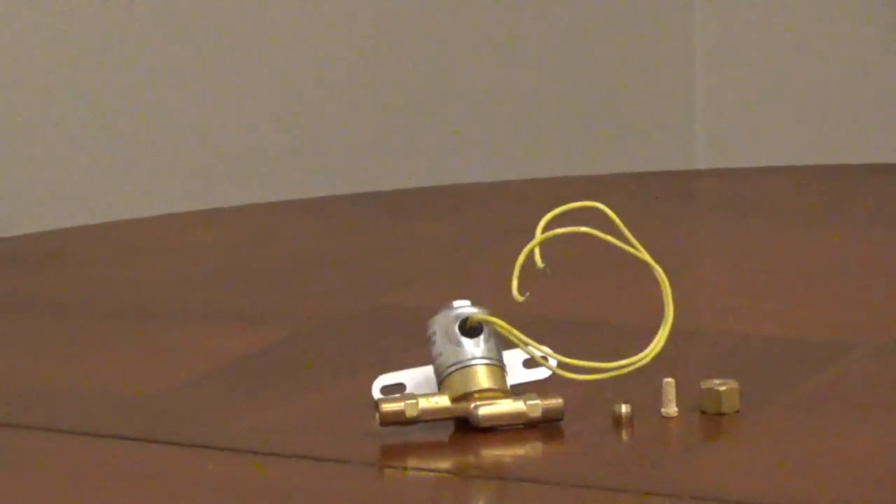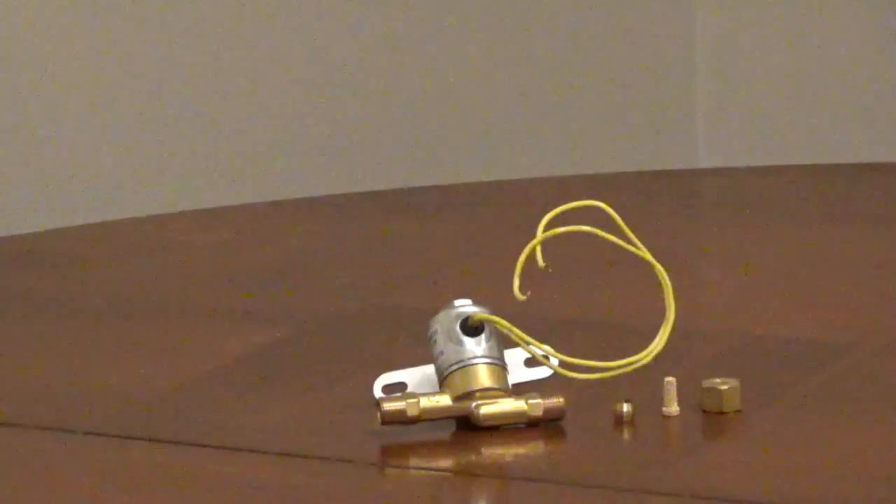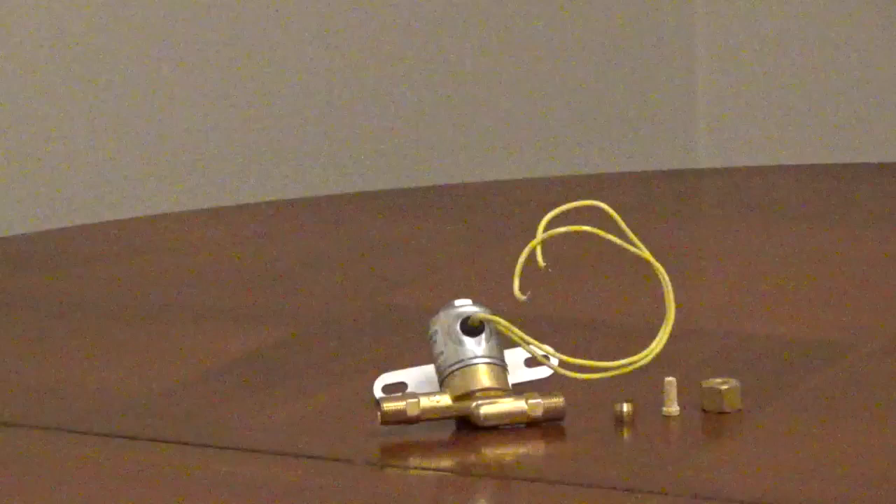If you're replacing a whole-house humidifier solenoid, the 4040 24-volt humidifier solenoid valve is compatible with a wide range of whole-house humidifiers, including April Air, Lenox, and Carrier.